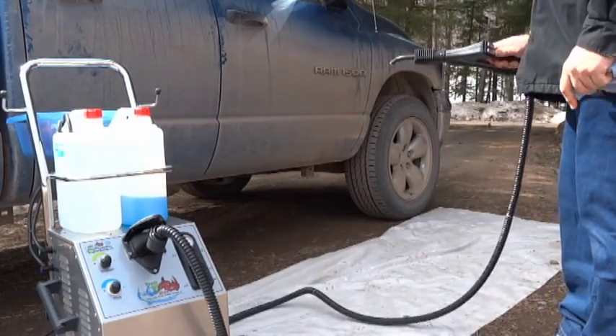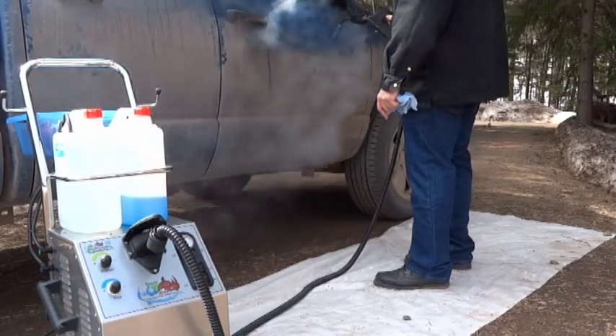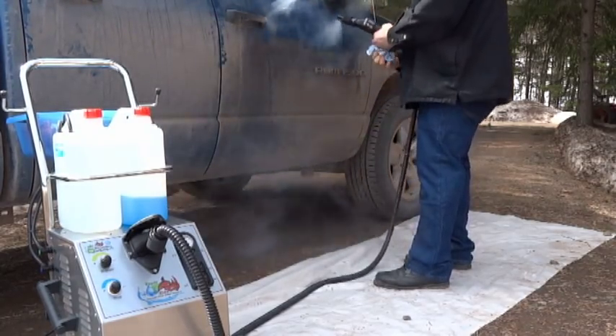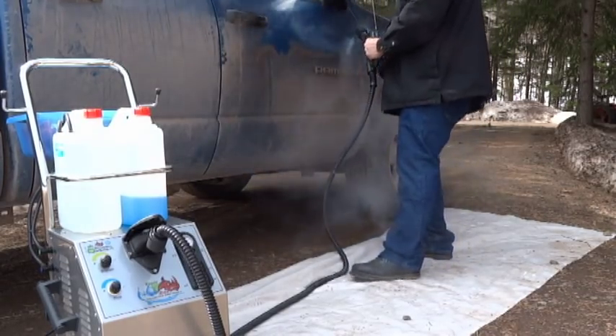You can see that chemical injection jug on the back there — we're not going to use it, we're not going to turn it on. No soap, no hot water injection. We're going to use the remarkable power of the Vaporino to blast off this dirt. And you can see it right there — there's the technician working, blasting it off, and you can see it's starting to run away.